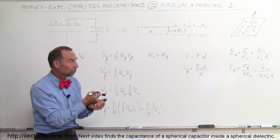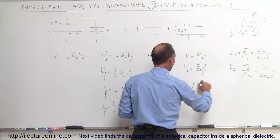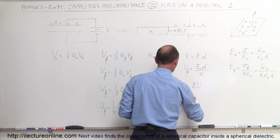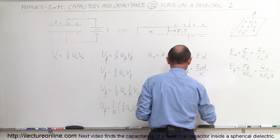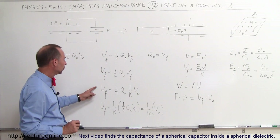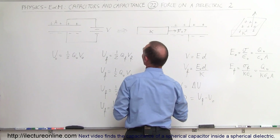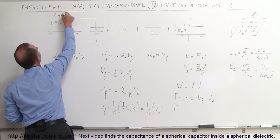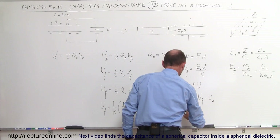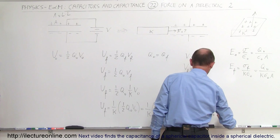So how do we find the force by which the dielectric is being pulled in? We can say that the work put into the system equals the change in the internal energy of the capacitor. The work done will be force times distance. Imagine the capacitor plate area is L times L — a square capacitor with dimensions L by L — so the distance traveled is L. This equals U-final minus U-initial, which is one-over-K times U-initial minus U-initial.